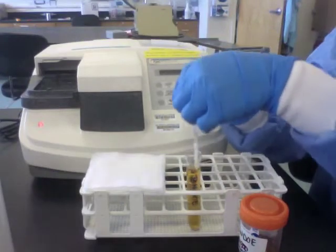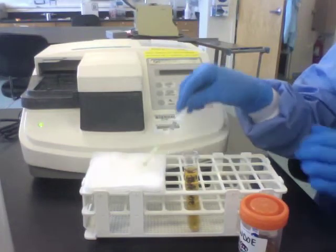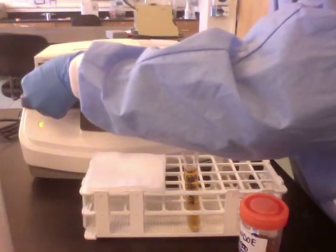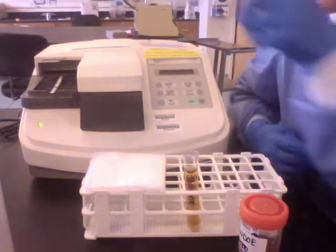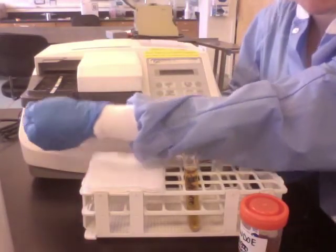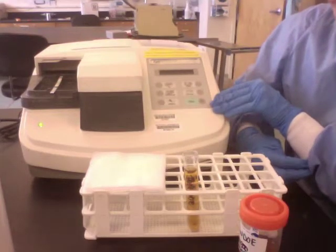Dip the strip quickly, withdraw, and dab, then insert the strip into the tray next to the notches — there are some little notches right here. It's going to be flush up against those notches. Now the machine tells you what to do.